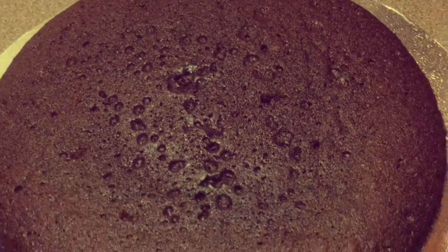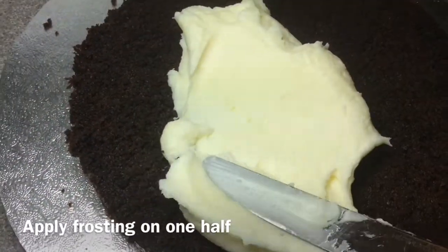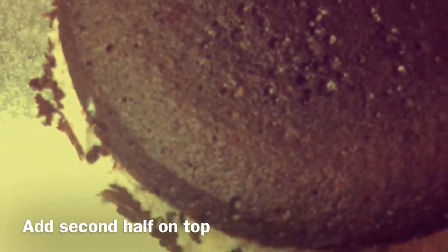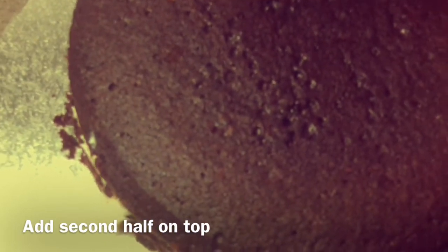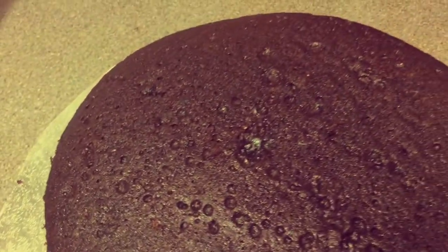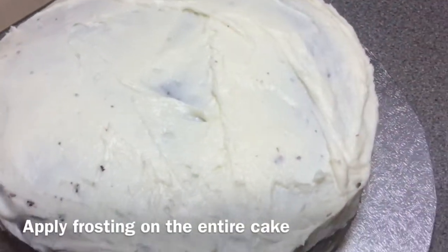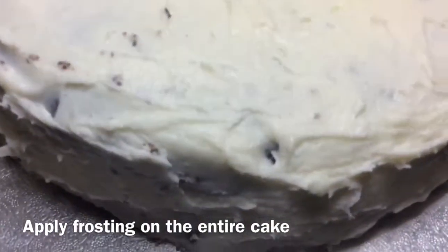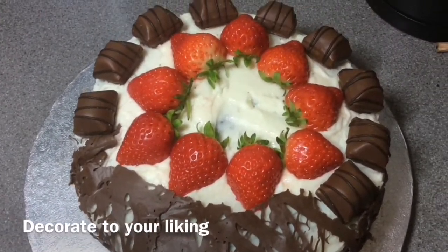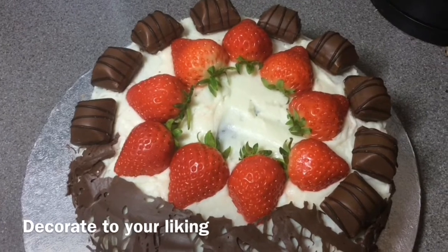Now I'm going to go ahead and cut the cake in half and put some frosting on the first half. Then I'll take the second half and align it with the first. Then I'll take some frosting and put it all over the entire cake. It doesn't have to be neat or perfect — it can be any way you like, because we are going to be decorating the cake and all the imperfections will be hidden.